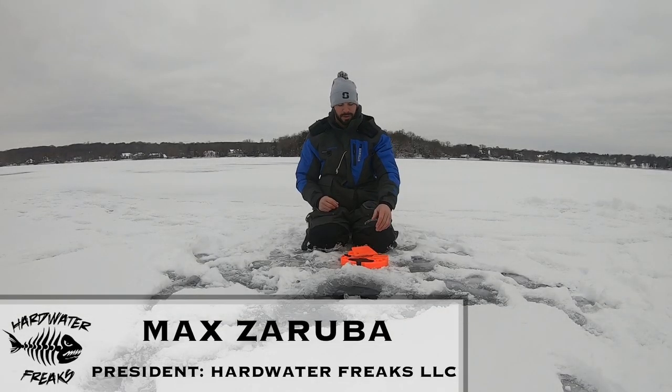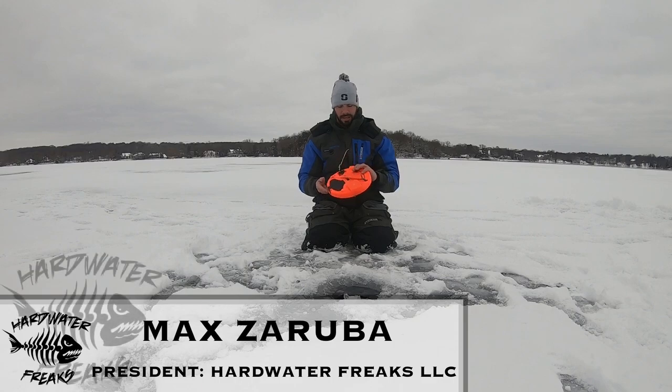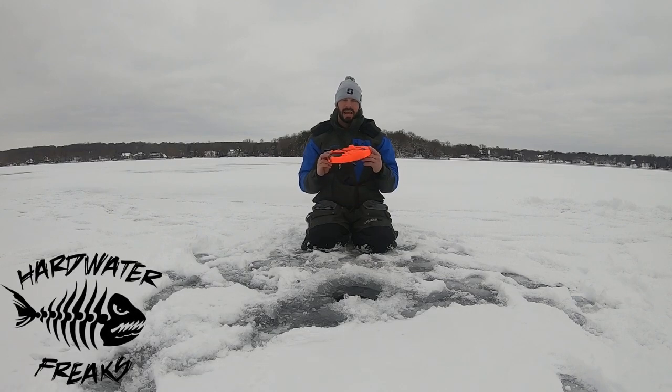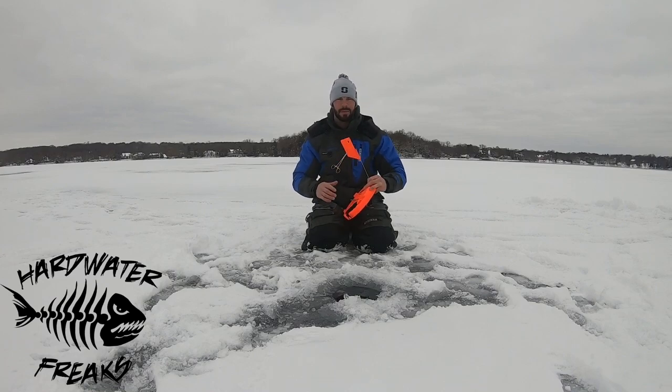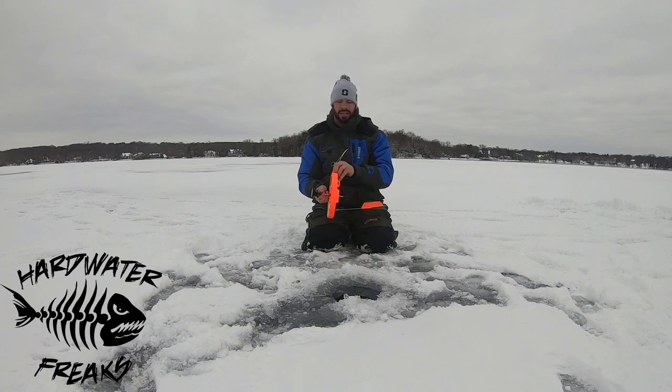Alright guys, Max here with Hardwater Freaks. Today I want to take a little step back and go back to the basics. Today's basic tips is going to be how to set up a tip-up — a quick clip on how I like to set up my tip-up for fishing for northern pike, walleye, and things like that. This is your traditional Frabill thermal 10-inch tip-up, good for putting over a 6, 8, or 10-inch hole.